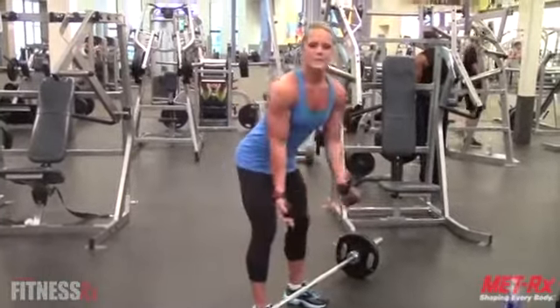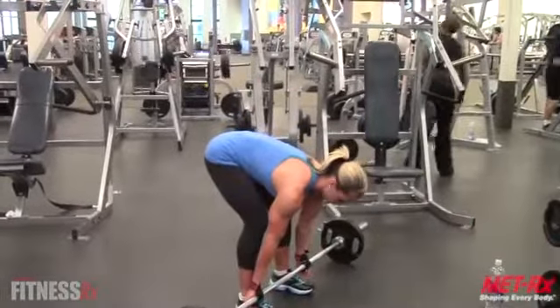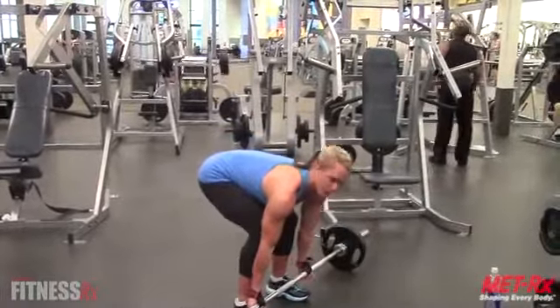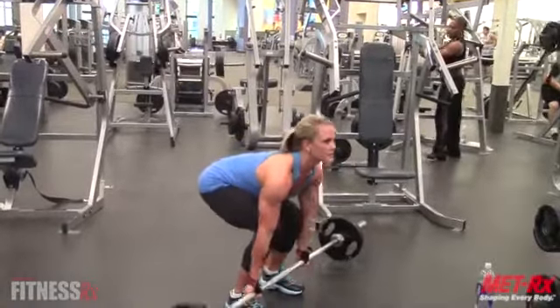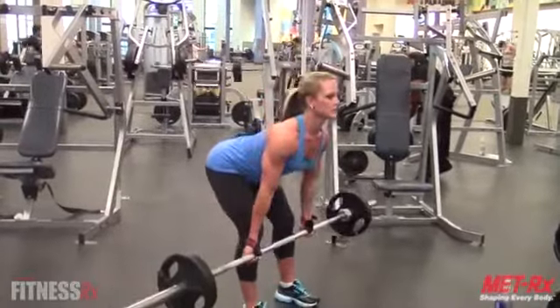The second variation is reverse grip — put your hands the other way. If your hands are lower, it targets the lower lat more. Stand up, chest up, butt out, bend your knees, and perform the row.